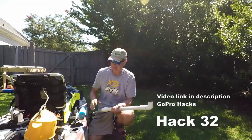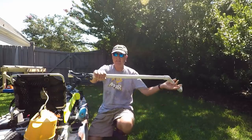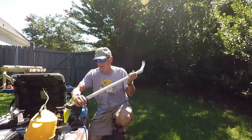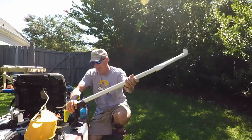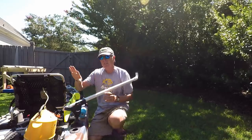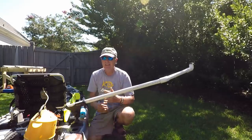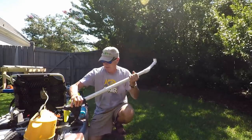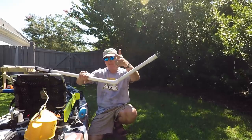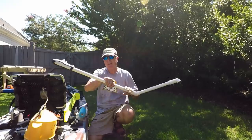For photography, the first GoPro hack is a Scotty mount placed in the brackets the Jackson Cuda came with. I made an appliance out of PVC — video in the description — and I can put it in this mount and rotate the camera to pretty much any angle to get side shots. It's basically just a Scotty mount with PVC. Make sure you angle it so the bar doesn't appear in the frame.